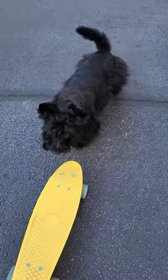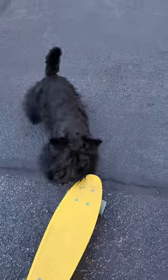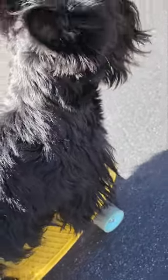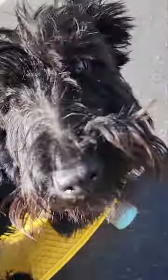But he does want to play with it — you can see his tail wagging and everything. Today we got him to stand on it, stay on it. Look at him go! Hey, you riding, huh?